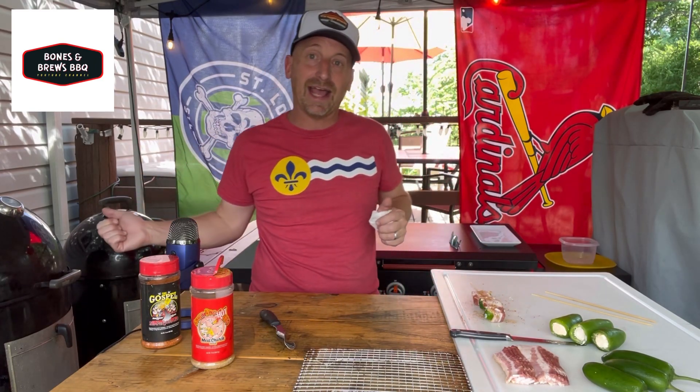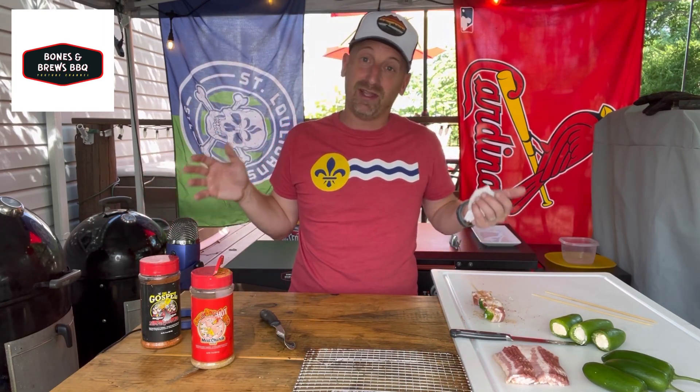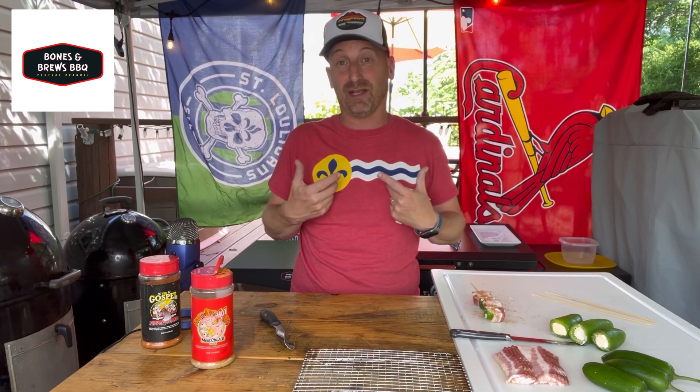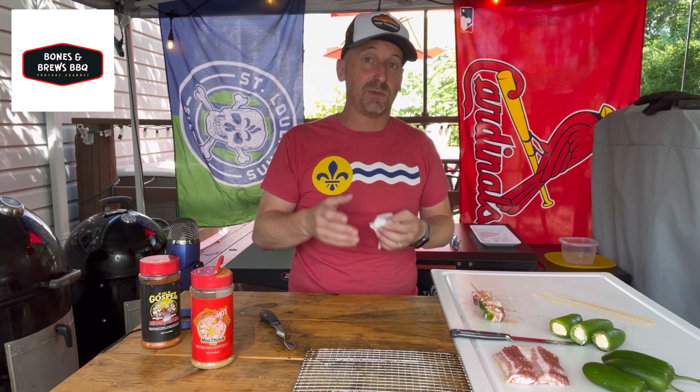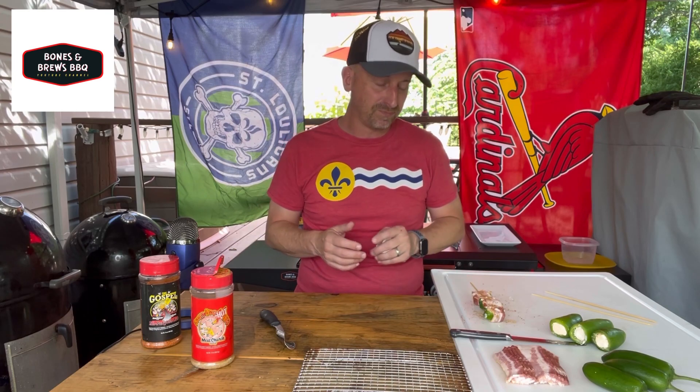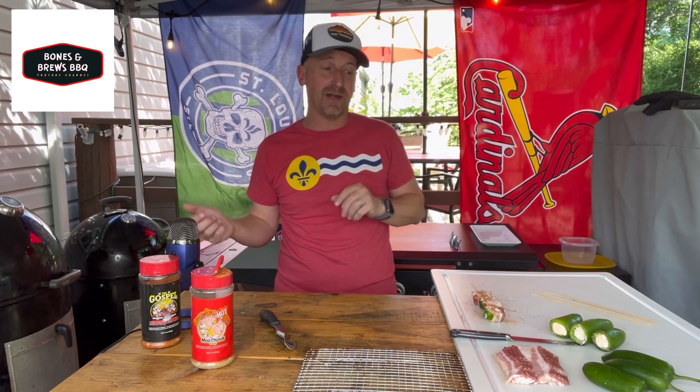I am going to put three to four of them on every skewer and throw them on the Weber Smoky Mountain. I have got it going a little hotter than I typically would — about 300 degrees — with a little bit of apple wood in there as well. It shouldn't take really that long on a smoker. I like my bacon crispy, but keep an eye on it for yourself. Probably 45 minutes to an hour is all you will need. What is nice too is that because you are wrapping with that bacon, the cream cheese shouldn't drip out at all — it should stay together really well.